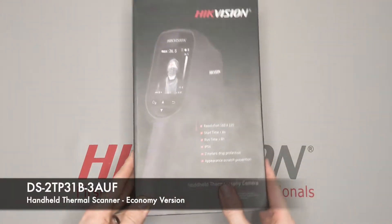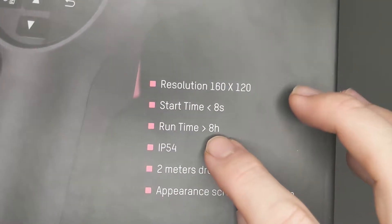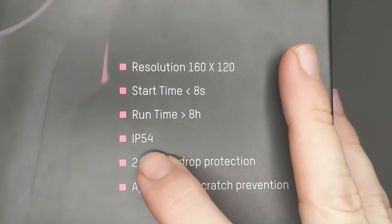Hello, my name is Andrew Marr. I'm the Senior Sales Representative with HikeVision for the Los Angeles Territory. And today I'm going to show you an unboxing of HikeVision's Economy Thermal Handheld.